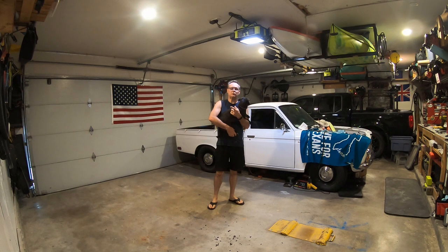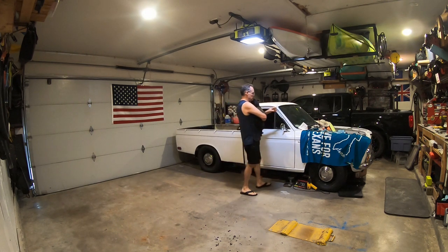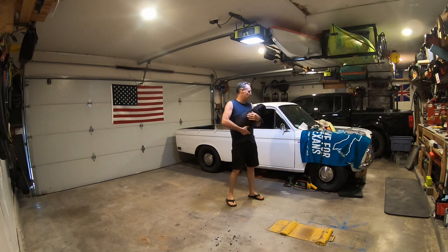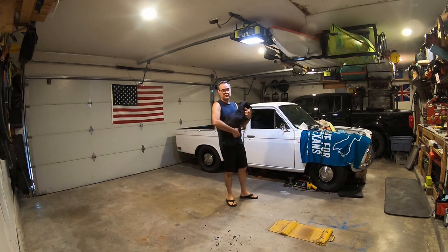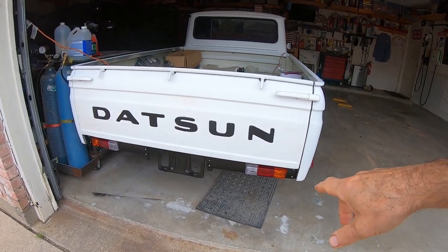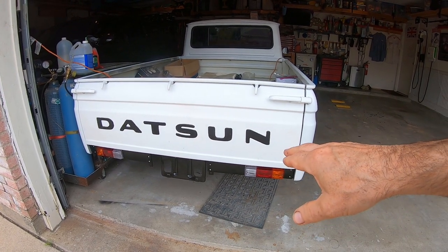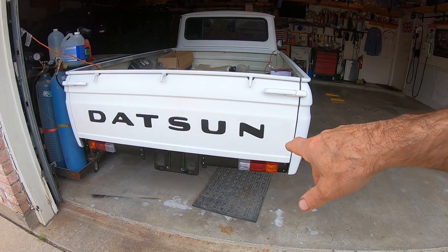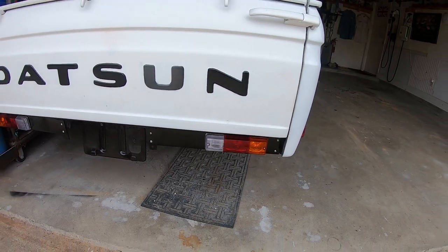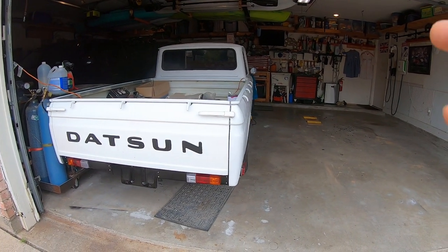Welcome to Part 27 of the Datsun restoration project. This video covers the windshield install, rear glass install, and the 520 taillights installed on a 521. You can see the taillights are all working except for the reverse lights I haven't plugged in yet. I have to make adapters to go from 520 to 521. Enjoy this video - like, subscribe, comment. There's actually a lot more stuff in here too - fuse box stuff and other bits and bobs.